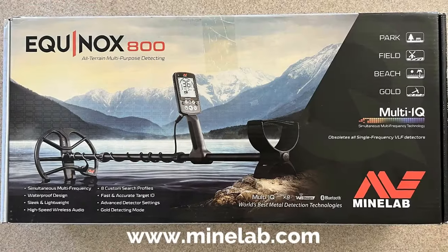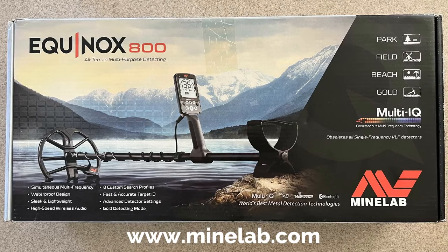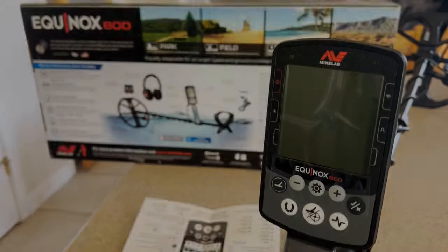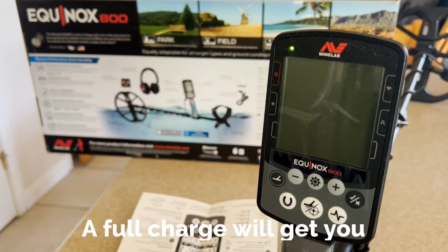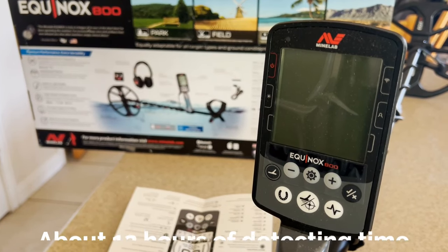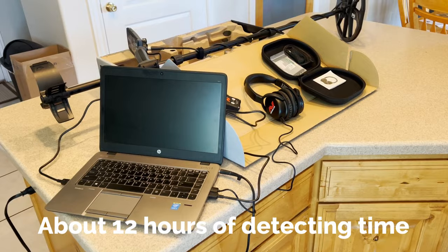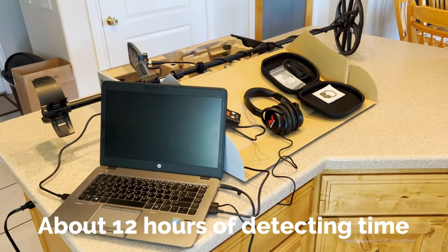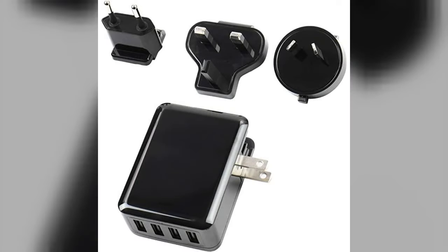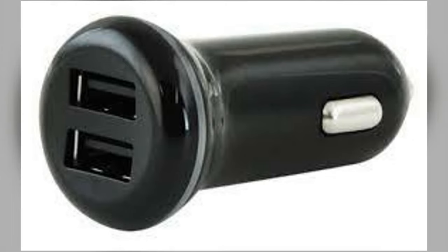Right out of the box you're going to notice there's not much as far as instructional materials, so you'll need to go to minelab.com if you want to access the full manual. The Equinox has an internal rechargeable battery, so the first thing you're going to need to do is get it charging. It does come with the necessary USB cables that you can plug into any computer, but it can take up to 18 hours to charge this way. My suggestion: run down to Best Buy or somewhere and pick up a high quality 2A charger — this will get your machine charged in under four hours.